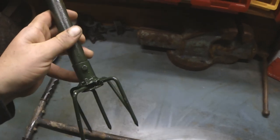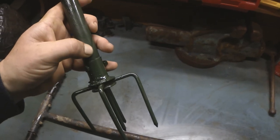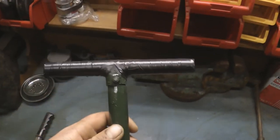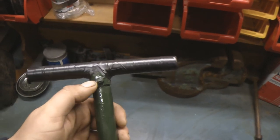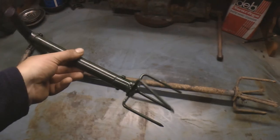Then attached a piece of metal tubing to the top. This is a piece of dowel, and then again I used a piece of metal tubing and welded it in to form a T-handle, and that's just covered in insulation tape.